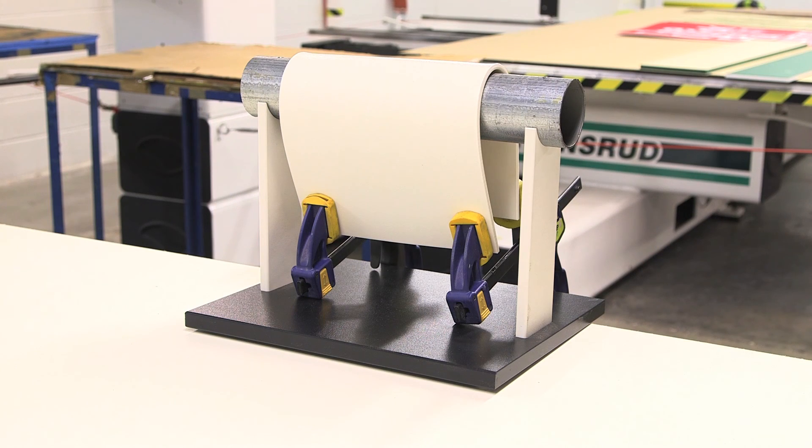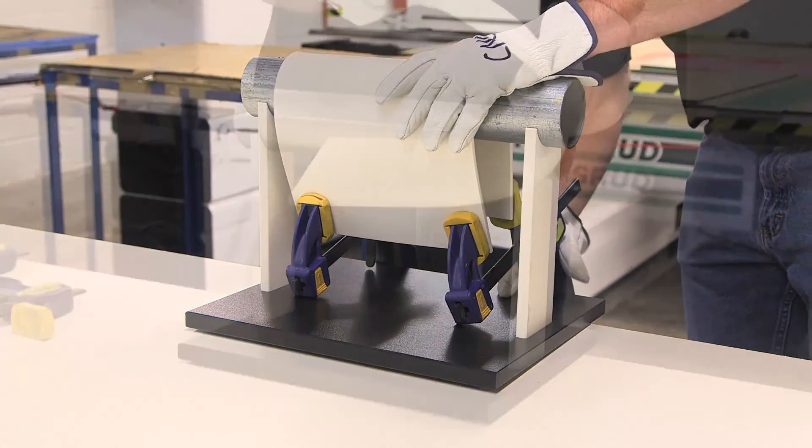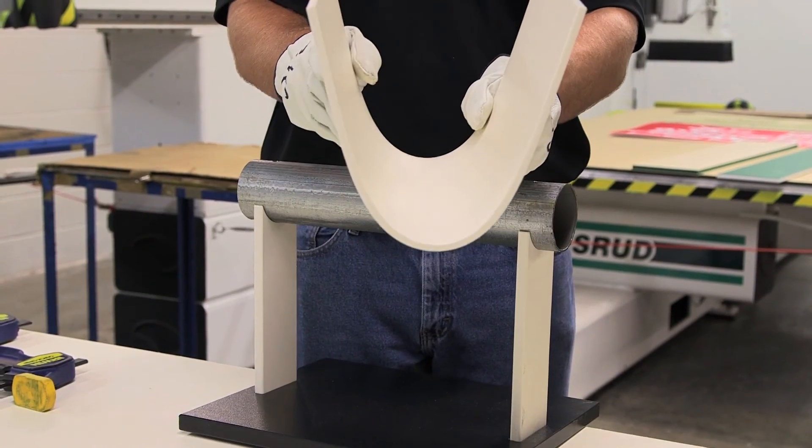Once the material has been bent to the desired angle, clamp into place until cooled to room temperature. The product should be allowed to cool naturally. If you have any questions, please contact your distributor or King Plastic. Thanks for watching.